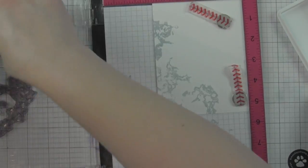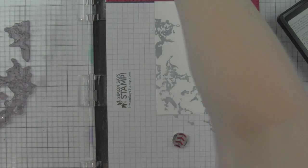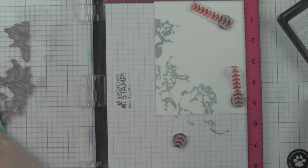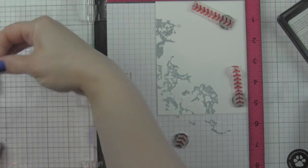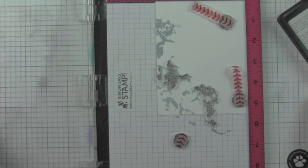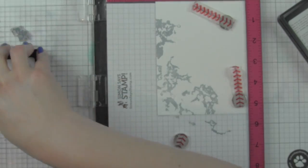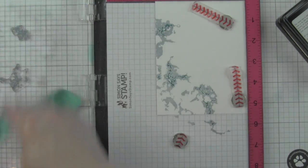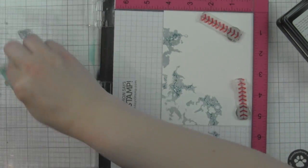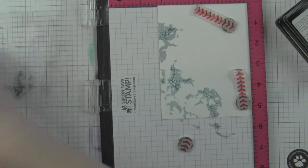I'm going to start with the background, building it with this layering marble stamp set using some Simon Says Stamp inks. My base color is barely blue - it looks almost a little gray on video but in real life it has a really nice barely blue look, very pretty. I wanted to do something different than a traditional marble look, so I'm going to layer three shades of blue. The second part of the layer is created with Caribbean blue ink from Simon Says Stamp - a bit deeper.